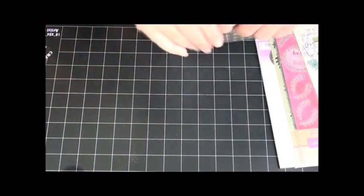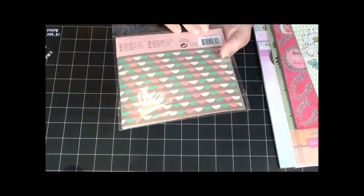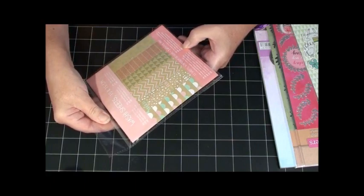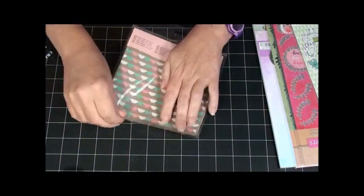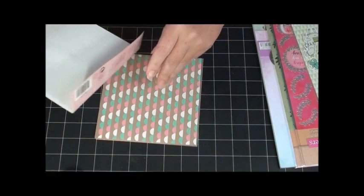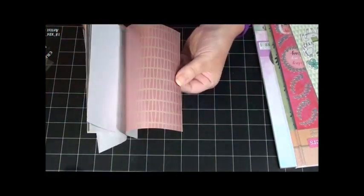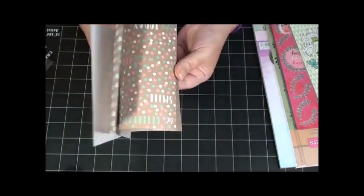Thank you! And some washi sheets — twelve sheets, six different designs, three with foil print. Does that mean they're like washi tape? They're just pretty papers, textured. I love those.